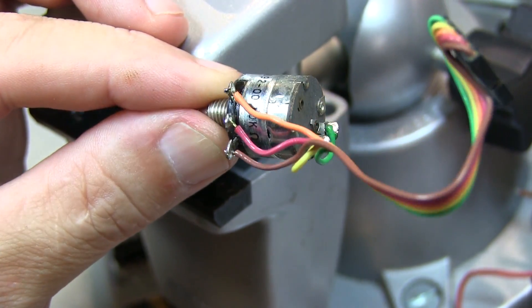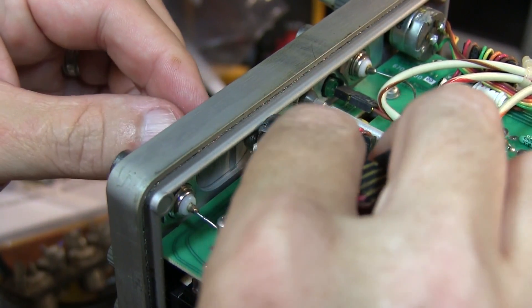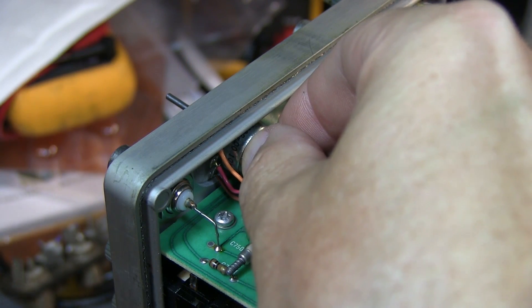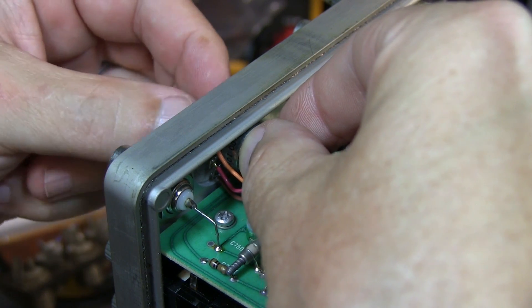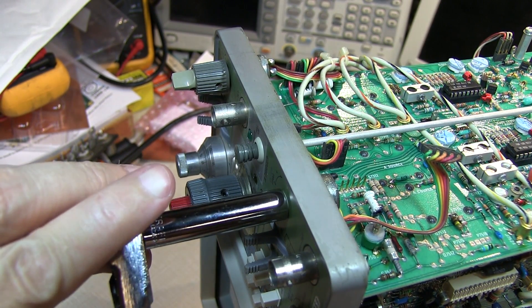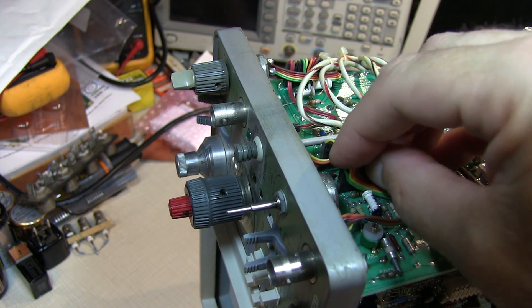All soldered up and ready to reinstall. Slip it back into the hole in the front panel, lining up the tab, then reinstall the washer and the retaining nut. I'll give the retaining nut a little snug with the 5/8" socket and then reinstall the wire harness back onto the circuit board.